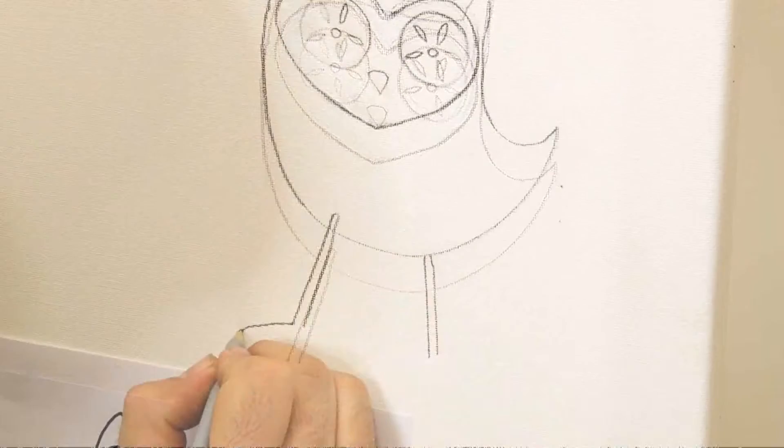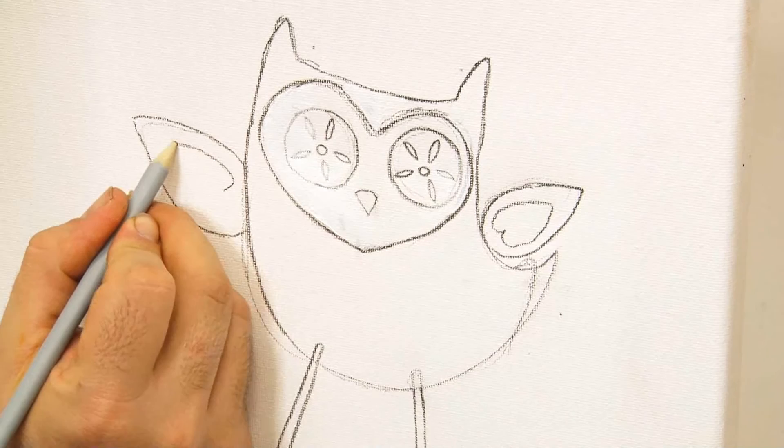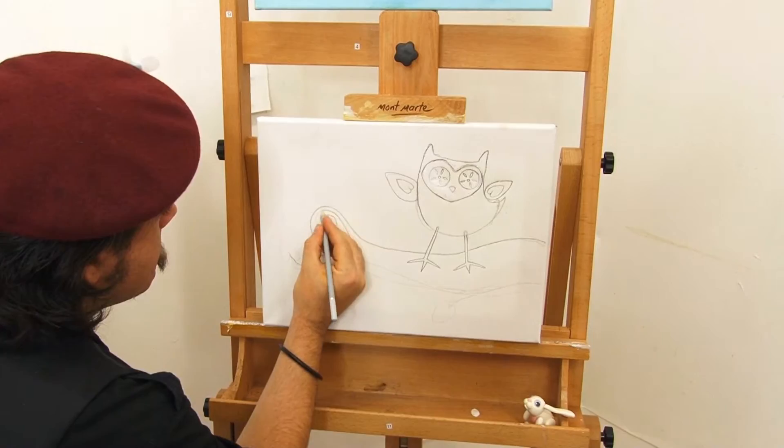Now let's draw in a couple of parallel lines fairly close together, and add some feet on the end. Now I can draw on his little wingies — a little heart at the centre of each wing, and with that Fred is now completely drawn. Now draw on the tree trunk, and add some curly-whirly branches toward the end. Try and make sure the branch gets thinner the closer you get to the end.